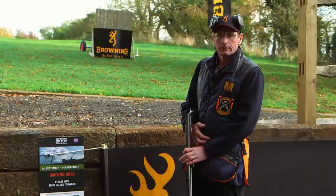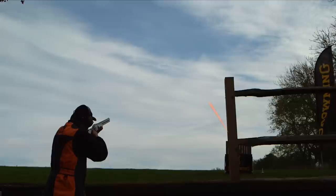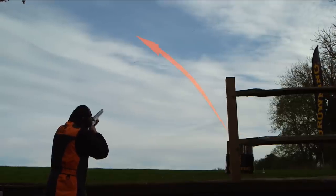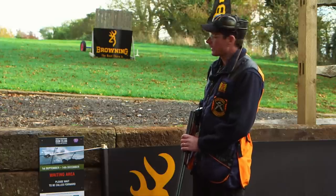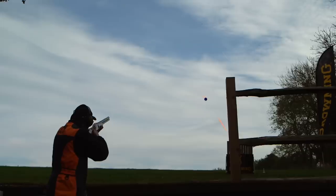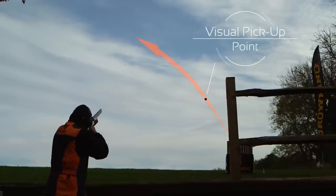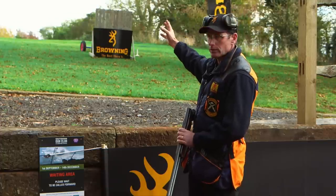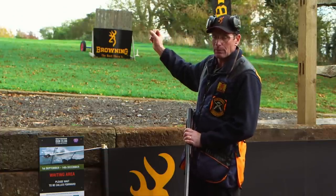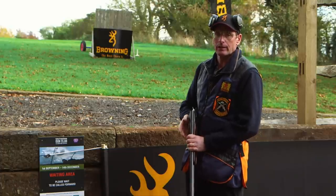The first target I'll show you now is a red standard rising high and to the left. I'm going to be breaking the target at its peak or thereabouts, and you can see the target about a third of the way along its flight line. The way to shoot this target is using swing two, using the dynamics of the shotgun — the spread of the shot and a tight angle combined to take care of the lead.